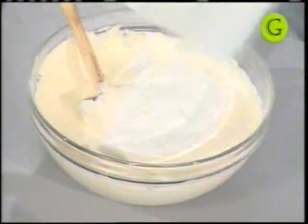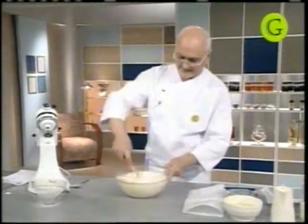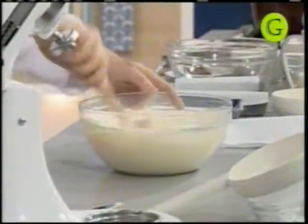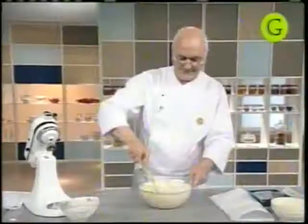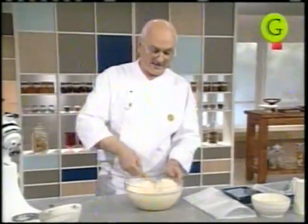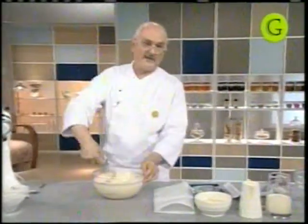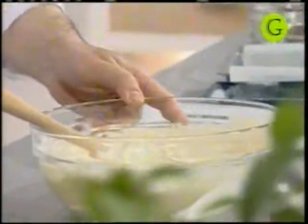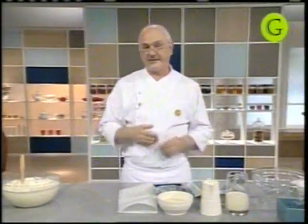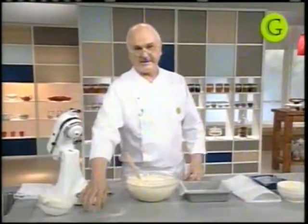Yo conocí este pastel hace muchos años cuando viajé a Ecuador a dar clases. Estuve en Quito, en Guayaquil, en Cuenca, dando numerosos cursos de pastelería. Es muy difícil cocinar, por ejemplo, en Quito, donde están por encima de los 3.000 metros de altura. Entonces todas las preparaciones de pastelería se modifican. Hay que tener ciertos índices de corrección para el polvo leudante, para el azúcar y demás. No es fácil cocinar en lugares con alturas, como cuando uno va a La Paz en Bolivia o en Quito.